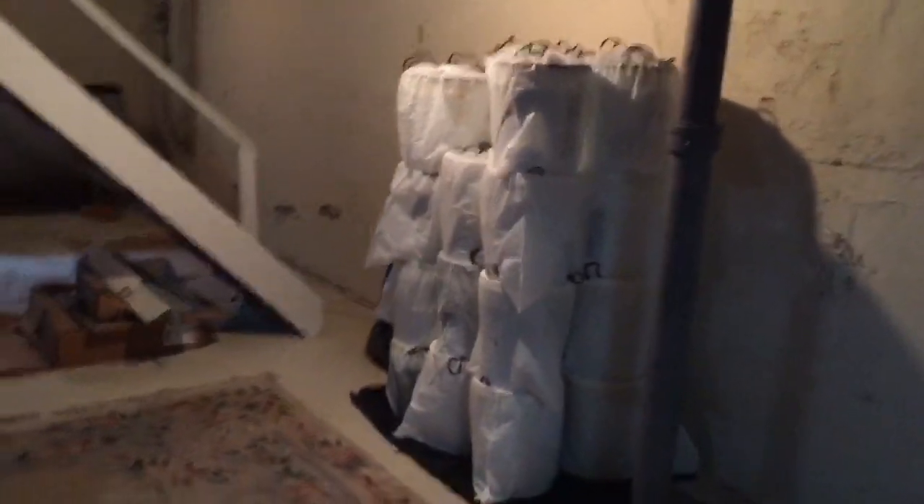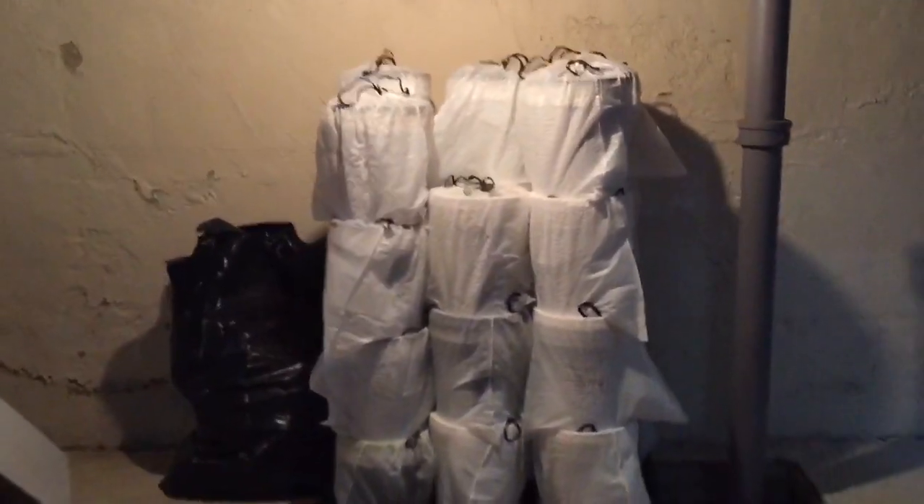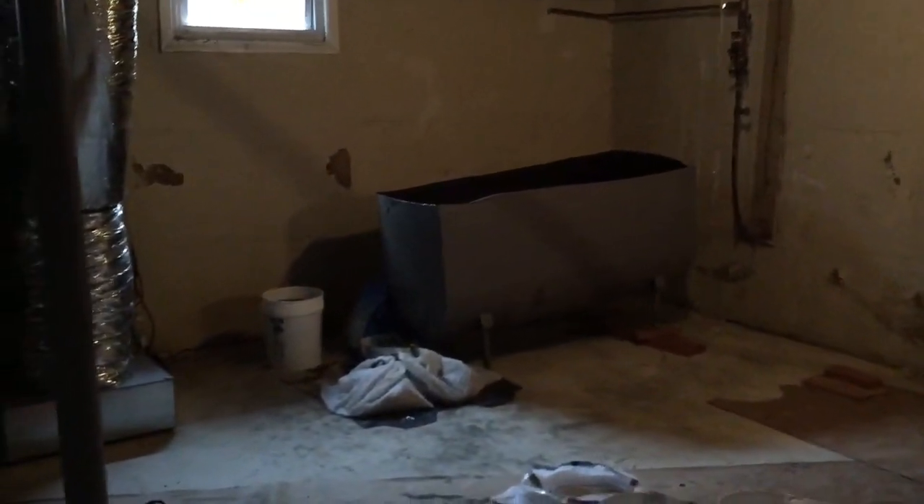These are buckets we filled with what was left in the tank — which was a lot. Now we're just draining the rest. We've got the back of the tank up on blocks so that way it drains down.